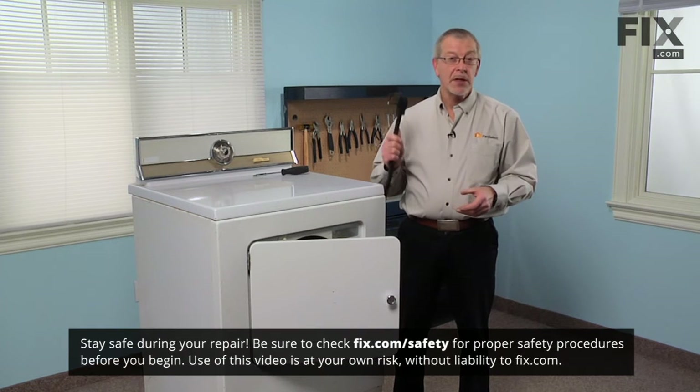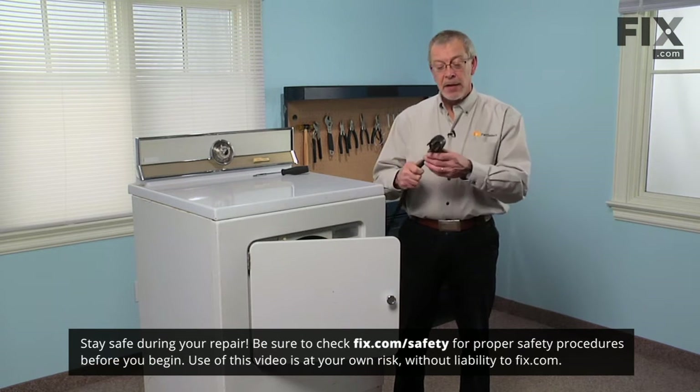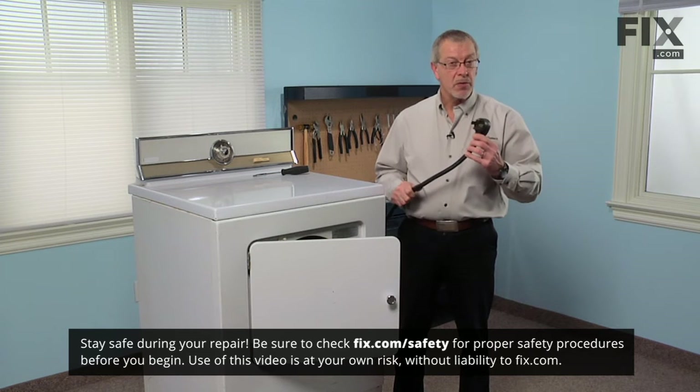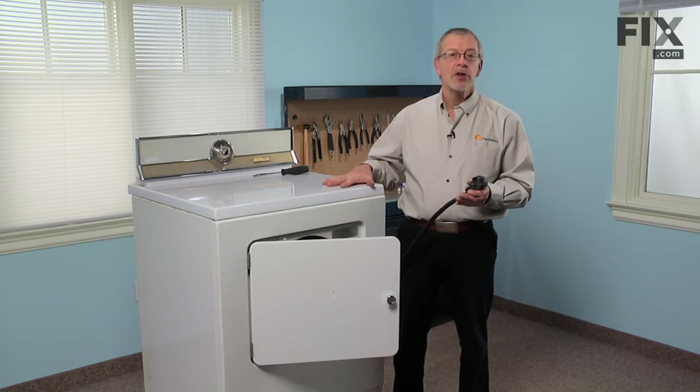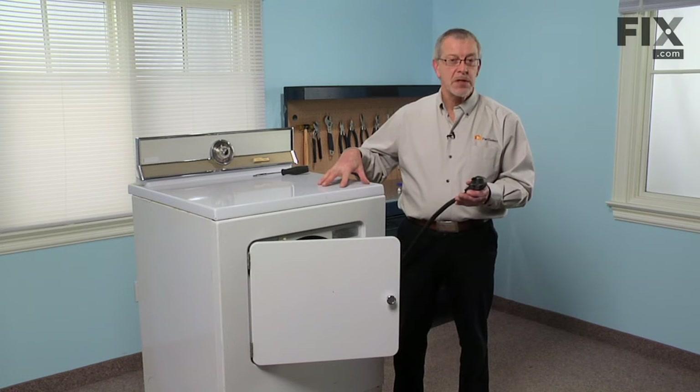The very first step in this repair will be to disconnect power to the dryer. Now if it has a cord on it, simply remove the plug. If it doesn't have a cord and it's hardwired, we need to either turn off the disconnect switch or remove the fuses at the panel.